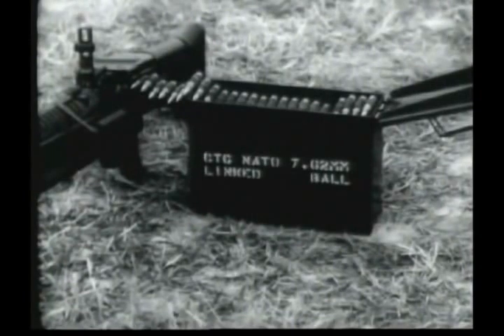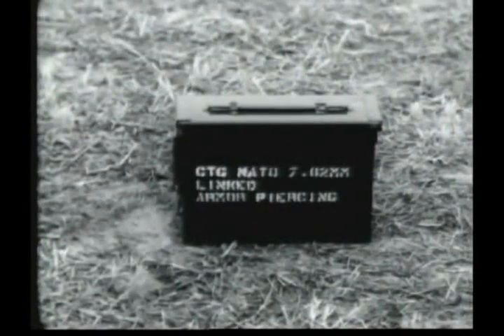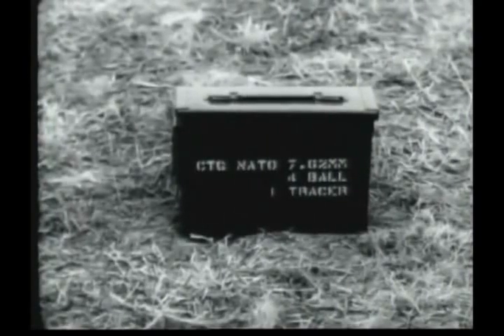The gun fires three types of ammunition: ball, tracer, and armor-piercing. It is linked for field use in a ratio of four ball, one tracer.